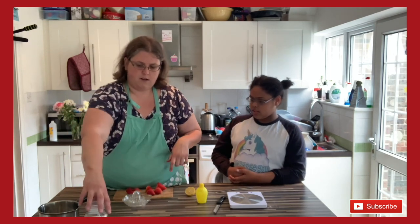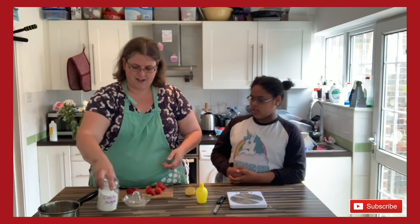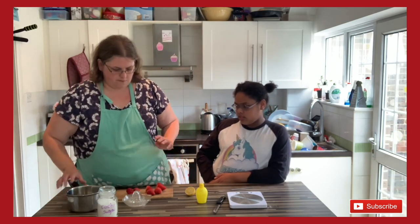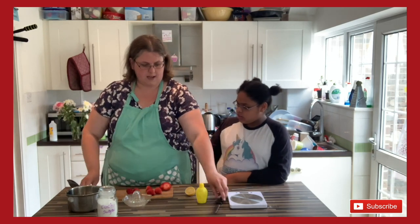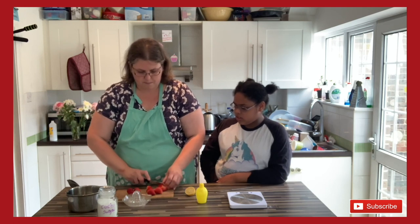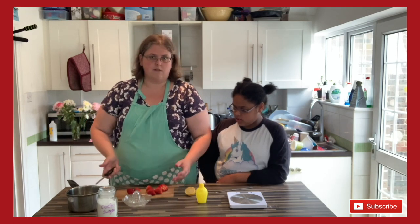We are not making jars and jars of jam. We are using just 8 strawberries that have been sitting in my fridge for too long, the kids don't want to eat them, half a lemon that is looking a little bit sad, and some sugar in a jar that says caster sugar but it's actually granulated. This is your zero-waste jam — jam for when you've got fruit that's got a bit tired and you're thinking, I don't know what to do with that.